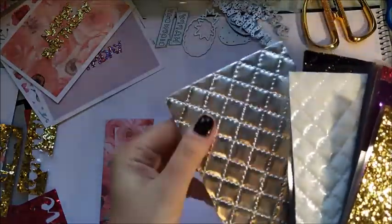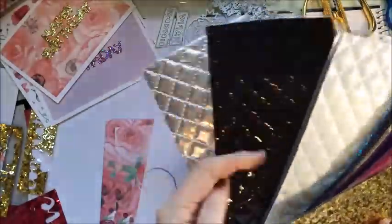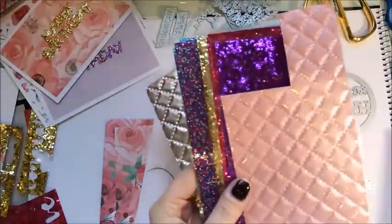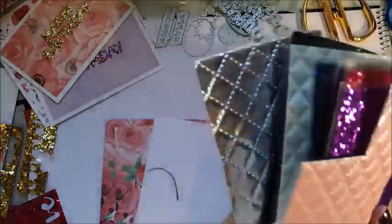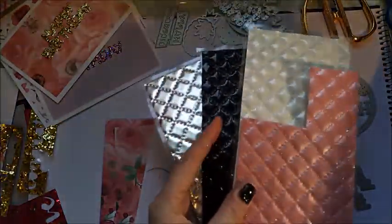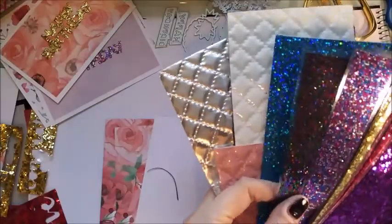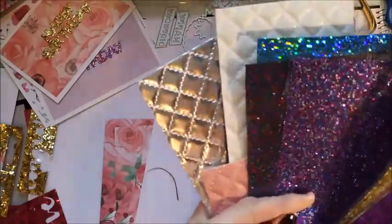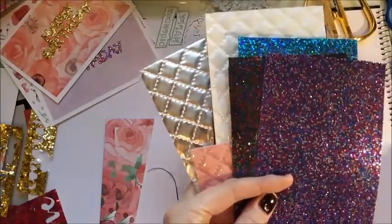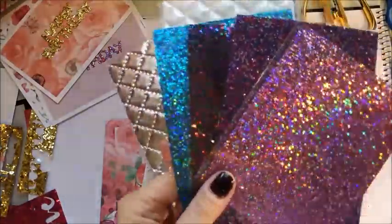These are like padded, almost quilted sheets — metallic ones. I've got silver, black, white, and this pink one here which I've been playing around with already. They were the only colours I saw available so I grabbed one of each, and then these ones as well.